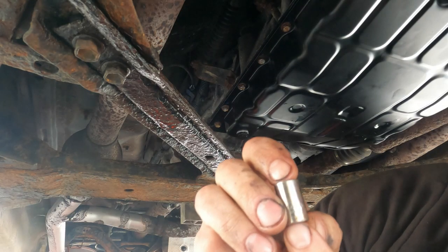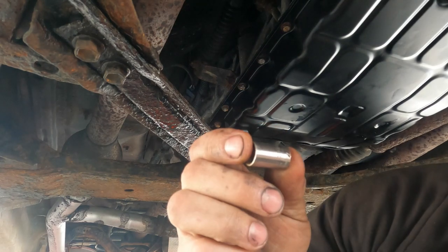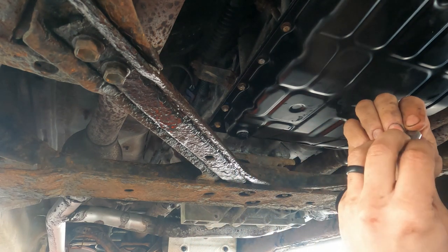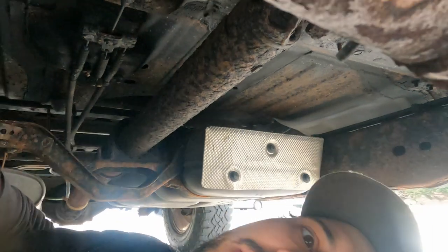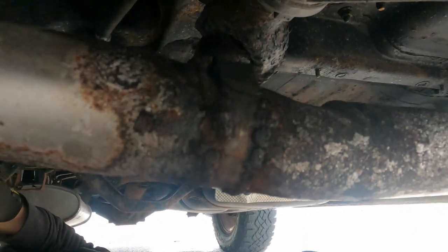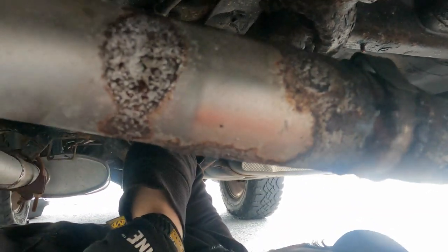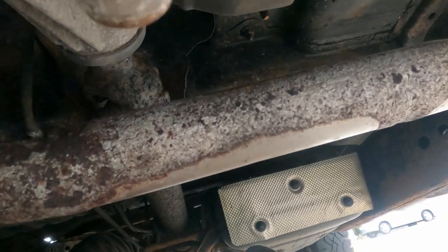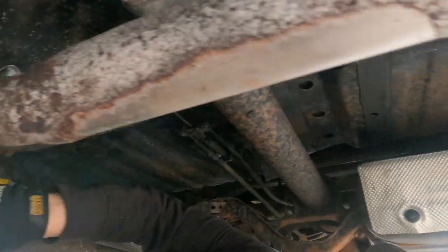If anybody knows where to go to warranty your Craftsman sockets now, did I just go to Lowe's? Let me know in the comments. I need to fix this exhaust — it's got this hack-welded-in clamp holding it together, and this whole exhaust needs to be replaced, but we're just going to fix it for now just so the truck can be used.